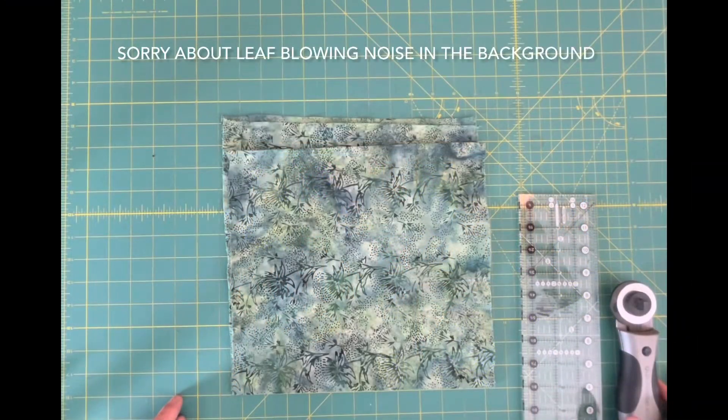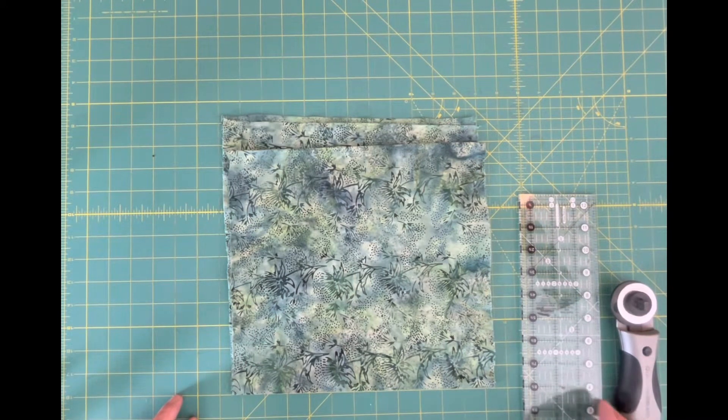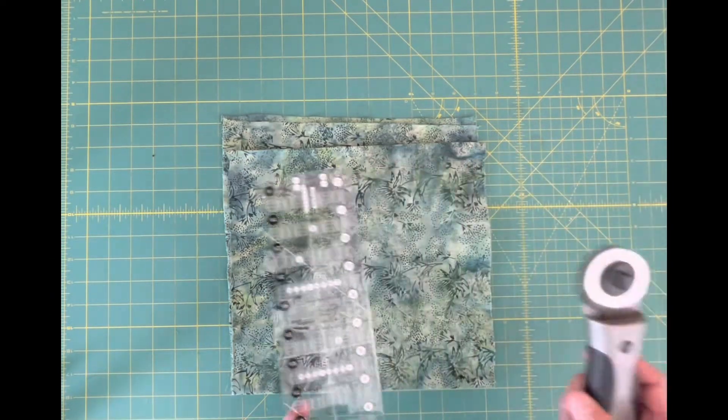Welcome to Quilt Lessons with Reed. Today we're going to learn how to do accurate cutting with a mat, a ruler, and a rotary cutter.